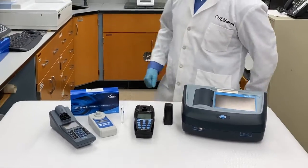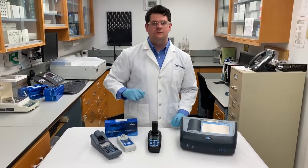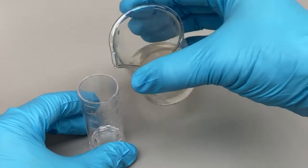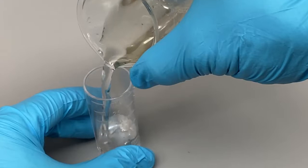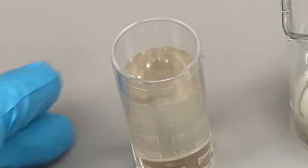Before a photometric instrument can be used to obtain test results, it must be set to zero. But if your water samples are colored or turbid, it's advisable to zero your instrument with the sample to improve the accuracy of your results.